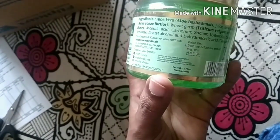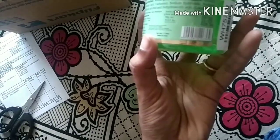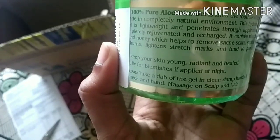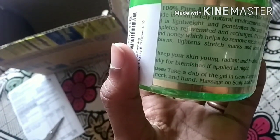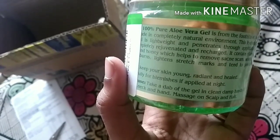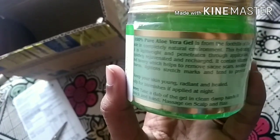This is aloe vera juice, rose water, acorbic acid, sodium hydroxide, sodium benzoate — I don't know all of them. We trust these bio-organic products. I am using bio-organic products and you can also use them.